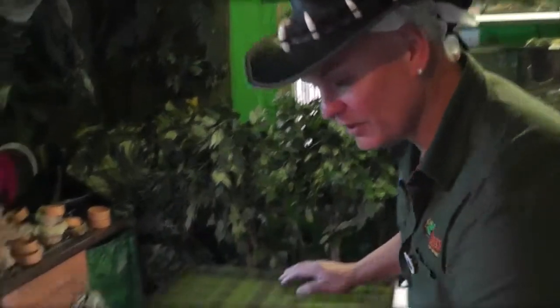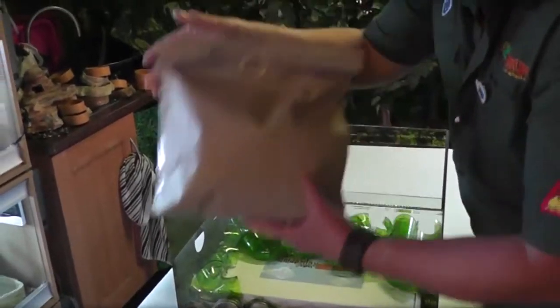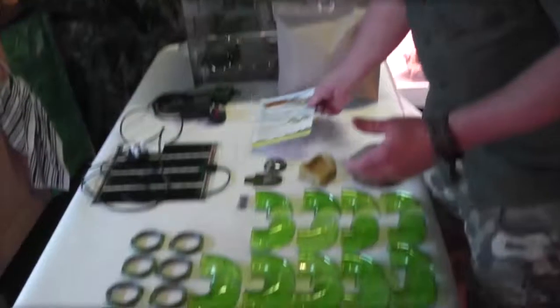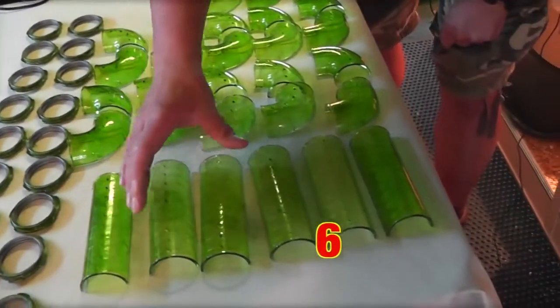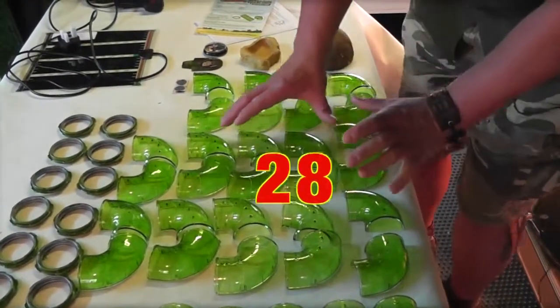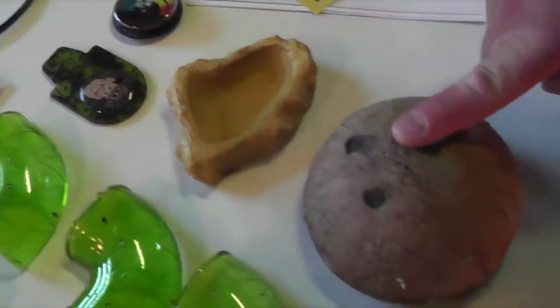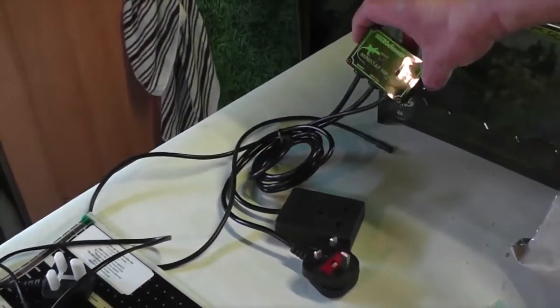First of all, let's check your kit and see what you've got. You've got a backdrop, this is the sliding lid, and substrate. Now we've got everything out of the box — this is the most important part, to check what's in the box. You must make sure that you've got 18 connectors, six straight pieces, and 28 curved tubing. There's the sticky pads, a locking device, the thermometer, the water bowl, the hide, the heat mat, the microclimate thermostat, and substrate.